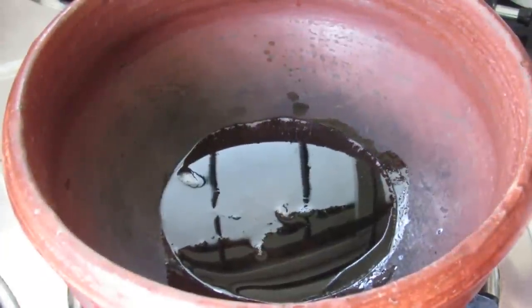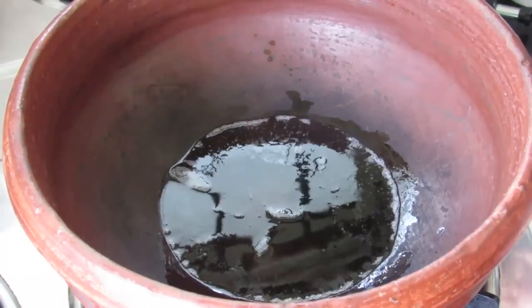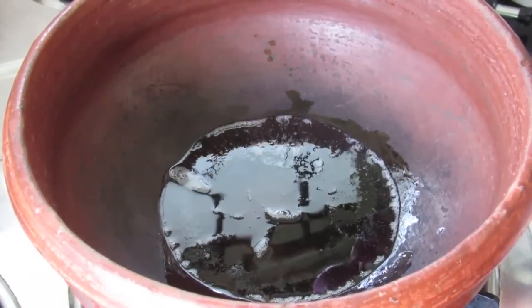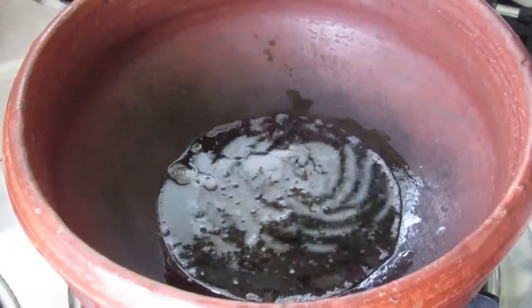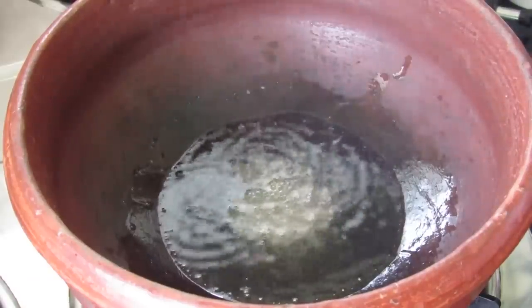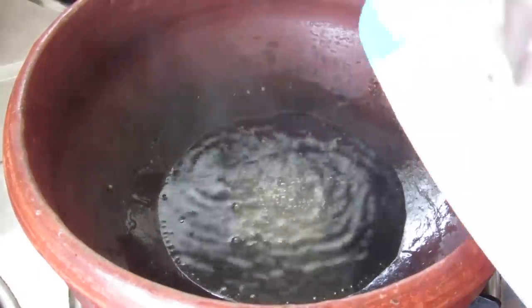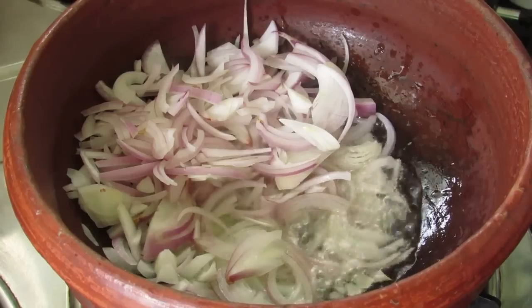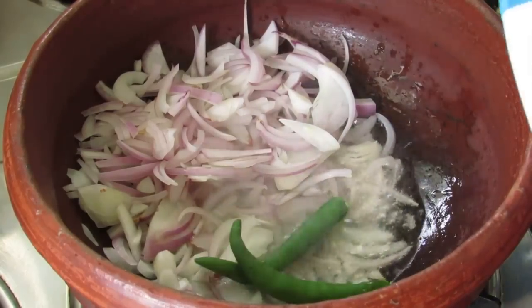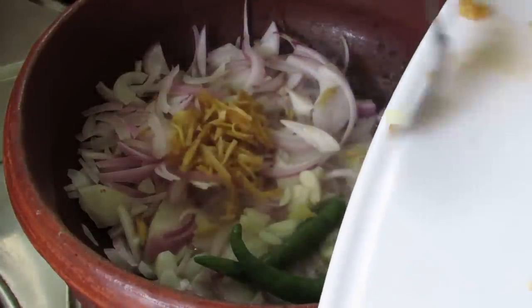Heat a manchatti with about 2 tbsp of coconut oil. Once the oil is heated, add in 3/4 tsp of mustard seeds. Once the mustard seeds start to splutter, add in the sliced onions, green chili, garlic, and ginger.